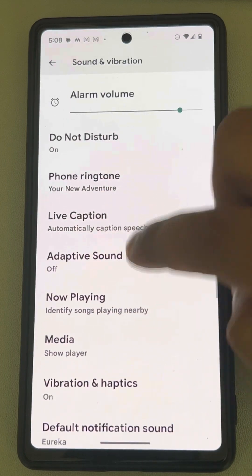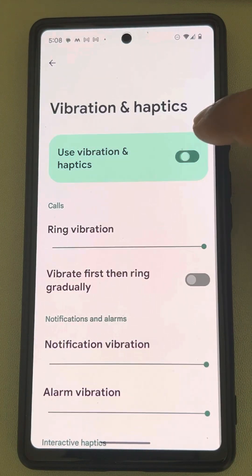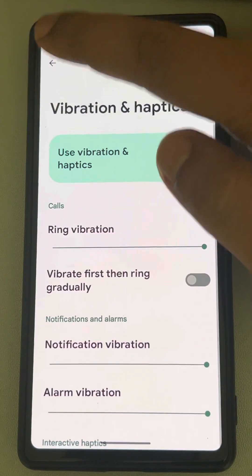Scroll down and find Vibration and Haptics, tap on it, and make sure it is turned on. If it is off, turn it on. Make sure it is turned on, then go back.